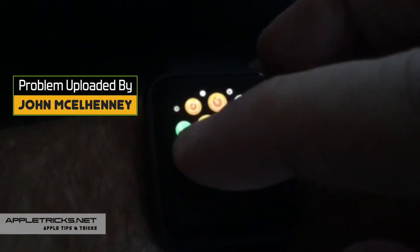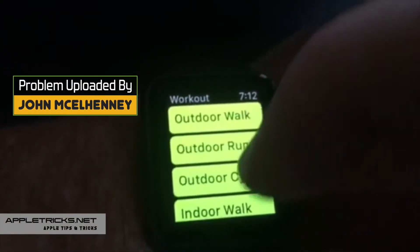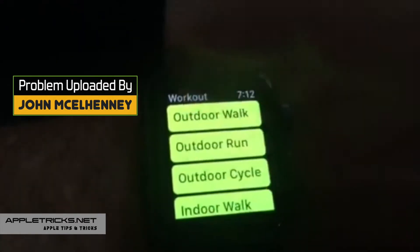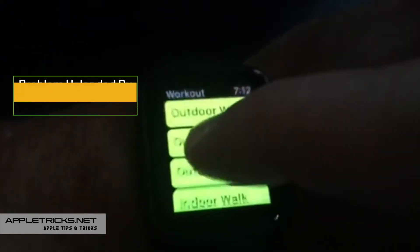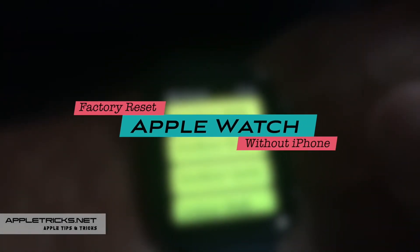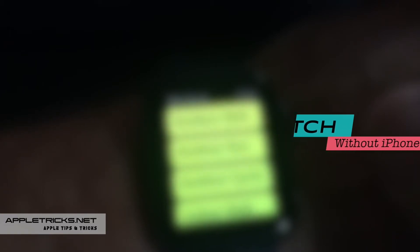If some apps are constantly crashing on your Apple Watch, or you are having troubles with it which you can't detect, don't panic. In this video, we will show you how you can fix it. You need to do a factory reset on your Apple Watch. We will show you how you can reset your Apple Watch without an iPhone.